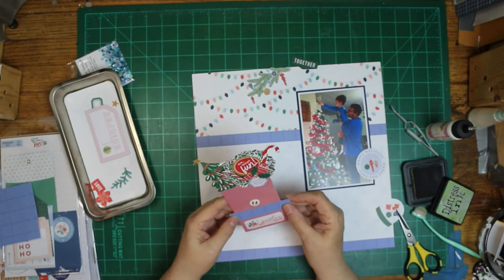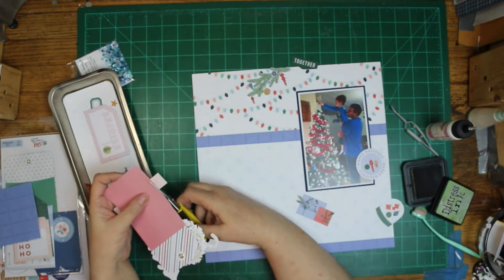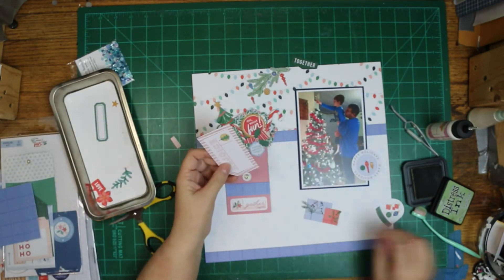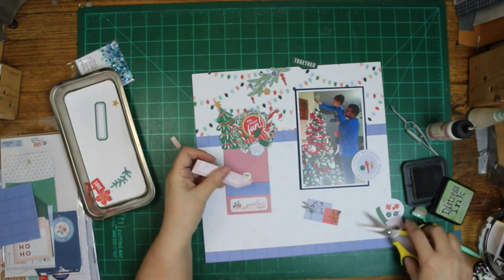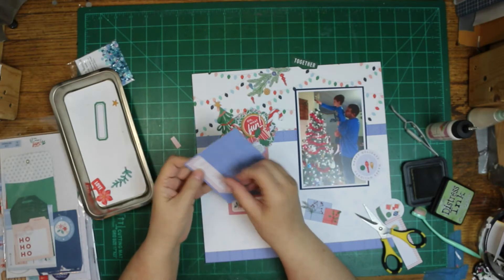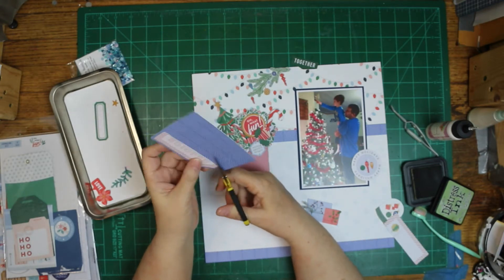I'm just kind of tripping all over my words today and not doing well with this voiceover at all. I wanted to add some blue to it because I already have some blue pattern on there. That blue isn't from Oh What Fun either — it's from Let's Stay Home also. I'm adding it because there is a little bit of blue in that collection, and I think I've used it on about every layout with the Oh What Fun.